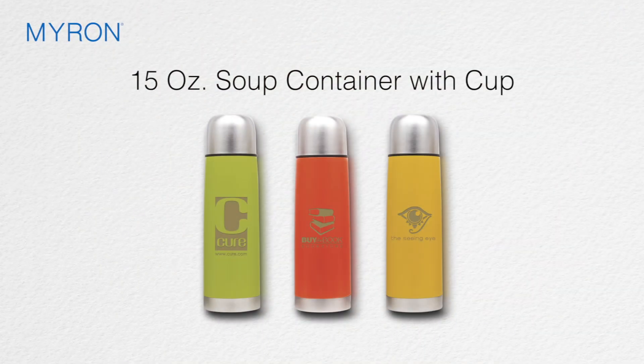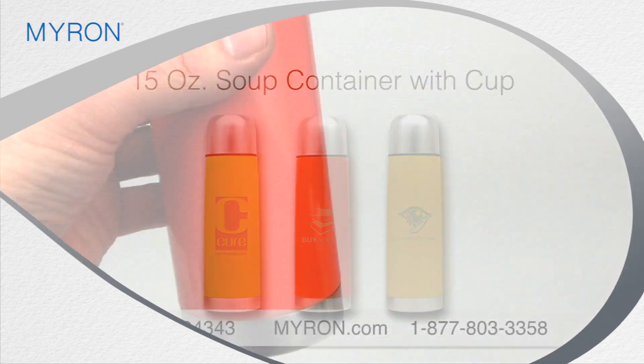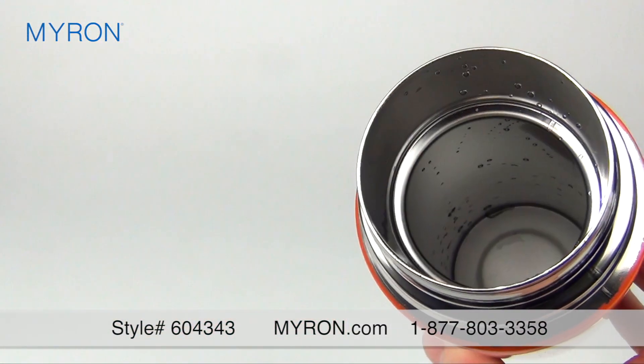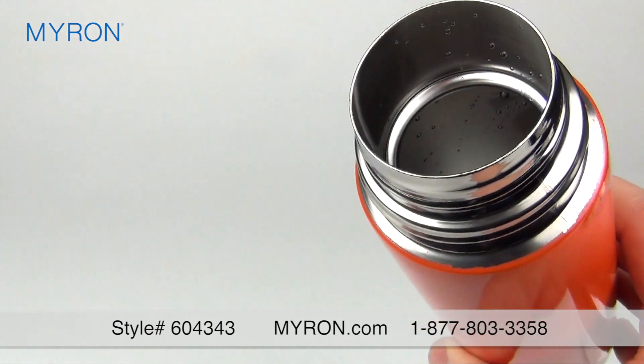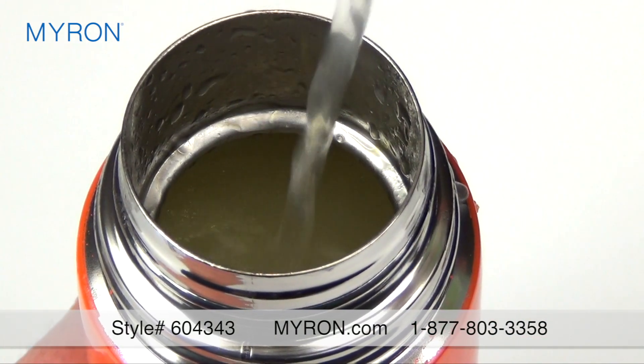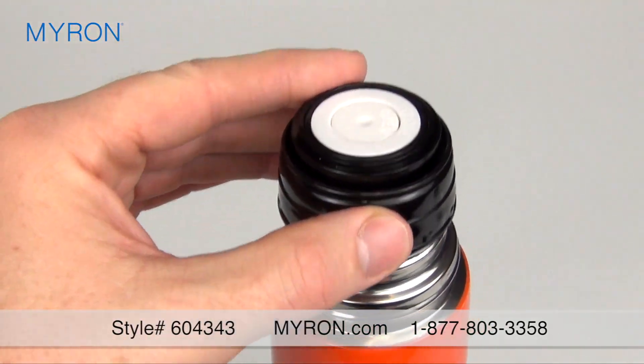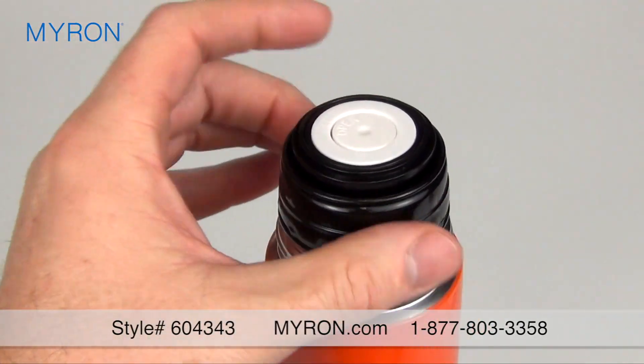Heat up your next ad campaign with your laser engraved imprint on our custom soup container with cup. This colorful thermos is made of durable stainless steel and is double wall insulated to keep liquids fresh and hot. Just fill up the container with your favorite soup or beverage. It has a generous 15 ounce capacity and has a vacuum seal twist-on lid to prevent drips and spills.